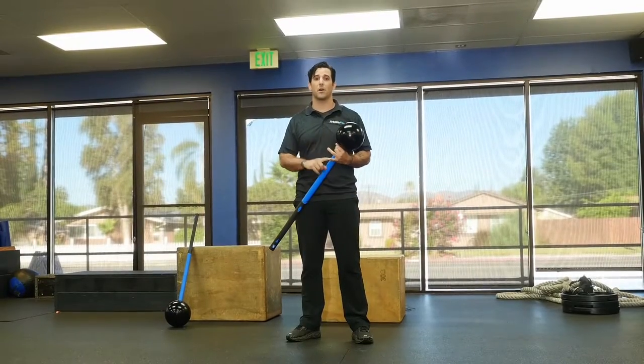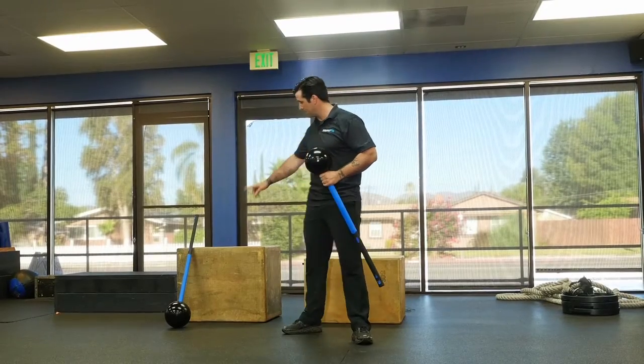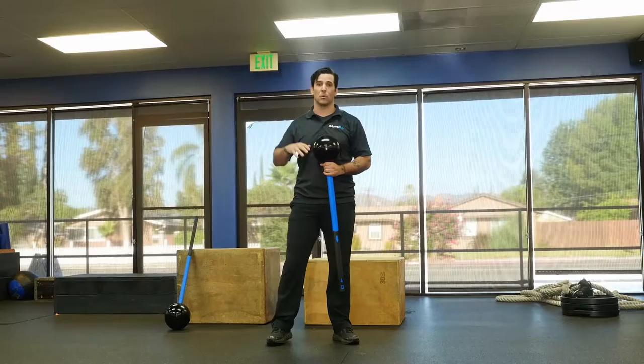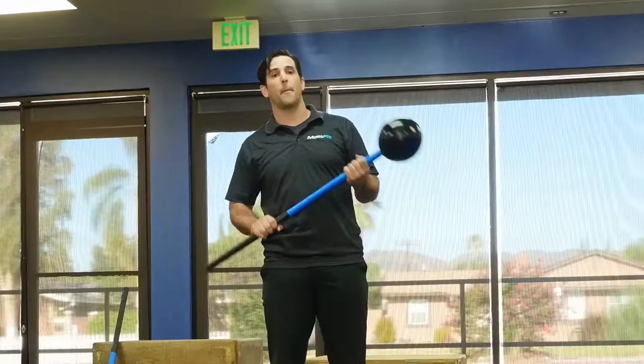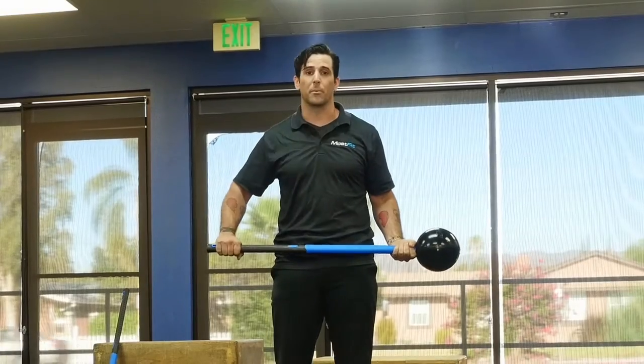Rubber, foam, concrete, cement, asphalt, turf. It comes in 8 pounds and 12 pounds. This head is made of solid urethane that's heat molded in a mold, mechanically locked onto the fiberglass handle with a rubber grip.